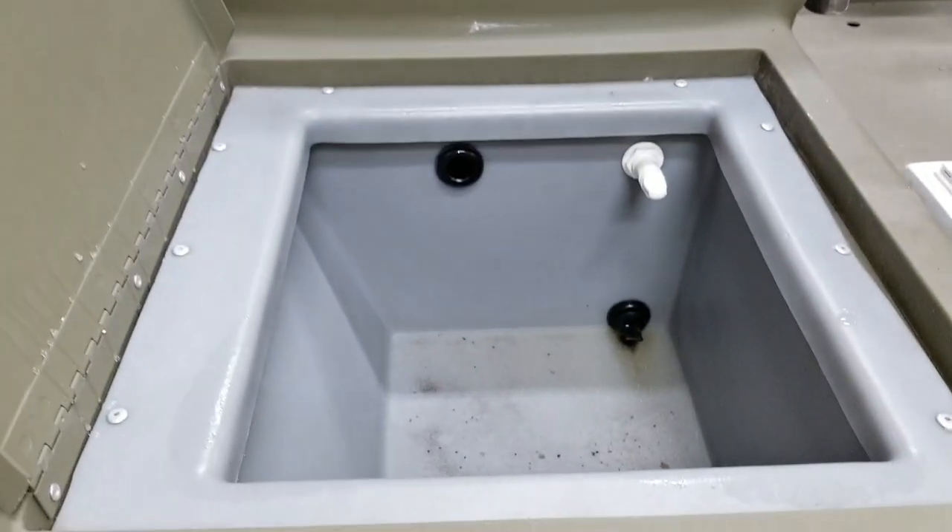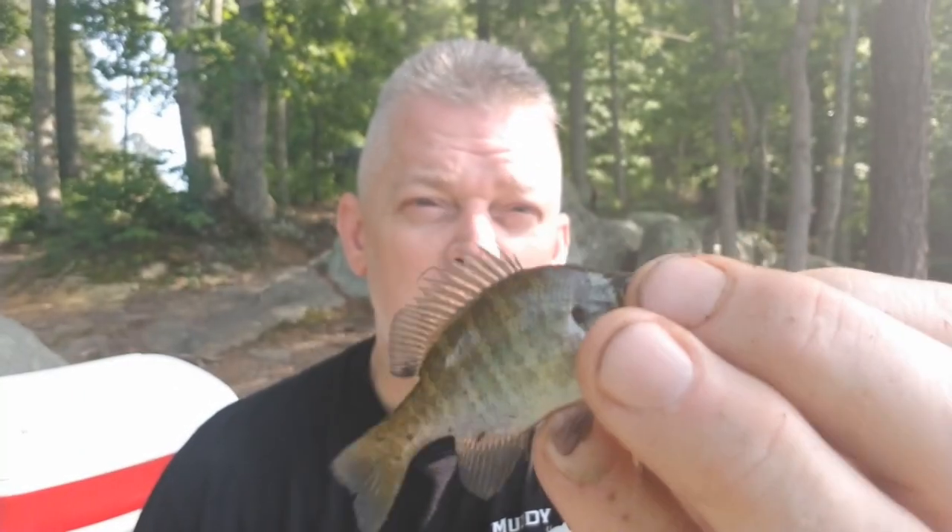My boat only has a 9.5-gallon live well, which is not sufficient for the magnitude of the fish I'm going to be catching. Look at the size of that thing. So on today's DIY, I'm going to show you how to make a 30-gallon live well.